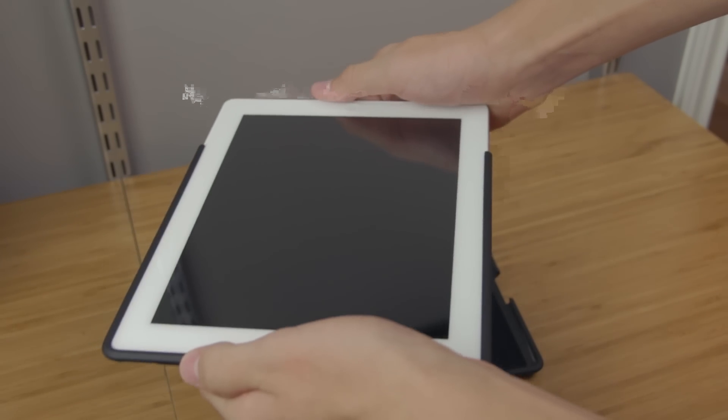Installation is easy — all you have to do is line it up with the top piece of the case and then slide it on, and then the same goes for the other side.